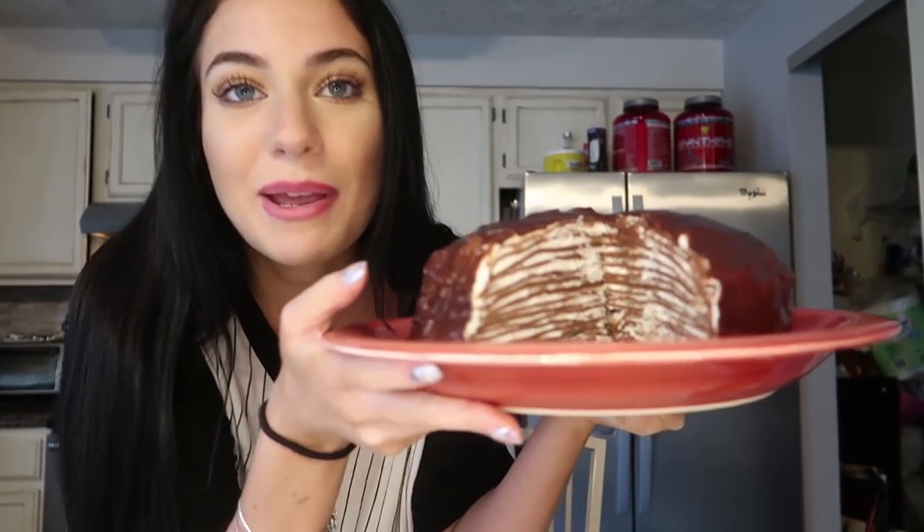All right, so there we have it — here's my crepe cake. As you can see it turned out perfect because I'm amazing and I can do anything. That literally took me the entire day, I've been doing this for like six and a half to seven hours, so I would not recommend this project to anyone. If you want a crepe cake, just stop wanting it — it's really not even worth it. It's good but it's not that good. Anyway, thank you for watching — let me know if you want more baking or cooking videos. You know the drill: like the video, subscribe, comment. Bye!